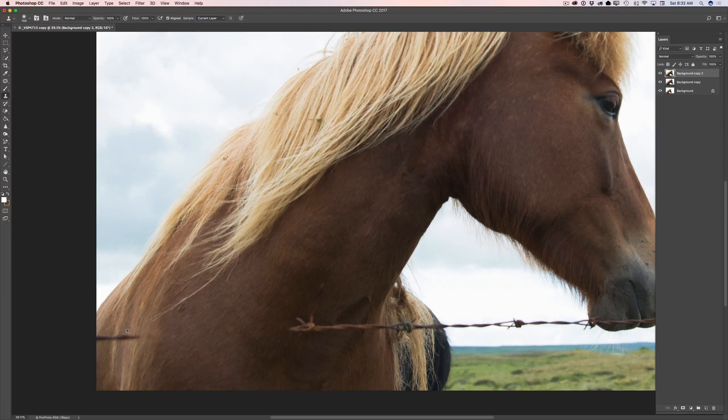Spend your time, don't rush. Sample as much area as you need. I will continue sampling area next to the wire and painting those pixels over the wire. Using the clone stamp with big size helps with objects that have a lot of hair. As you can see, I'm cloning area directly above or below the wire, because the area next to the wire has the same color, same shadows, same everything. So it's easier to remove the wire if you clone the area next to it.